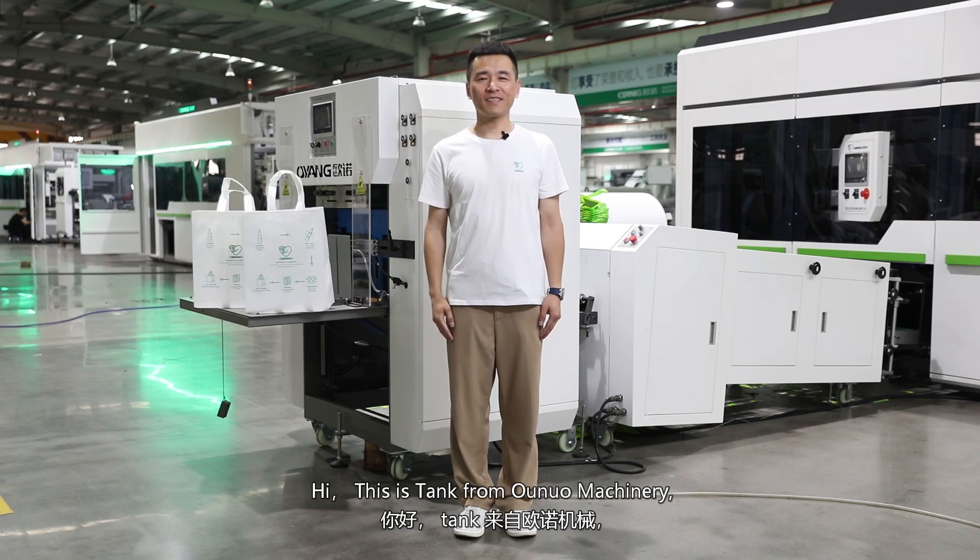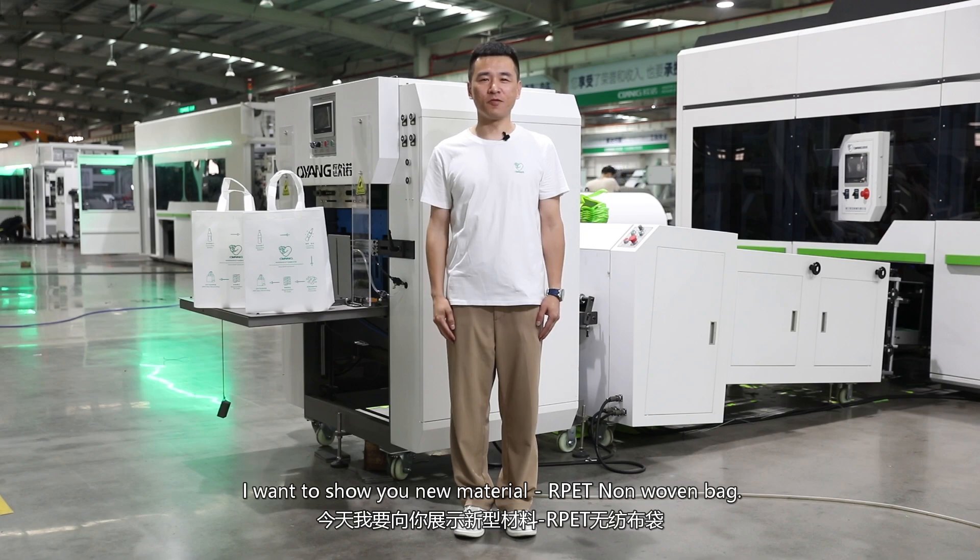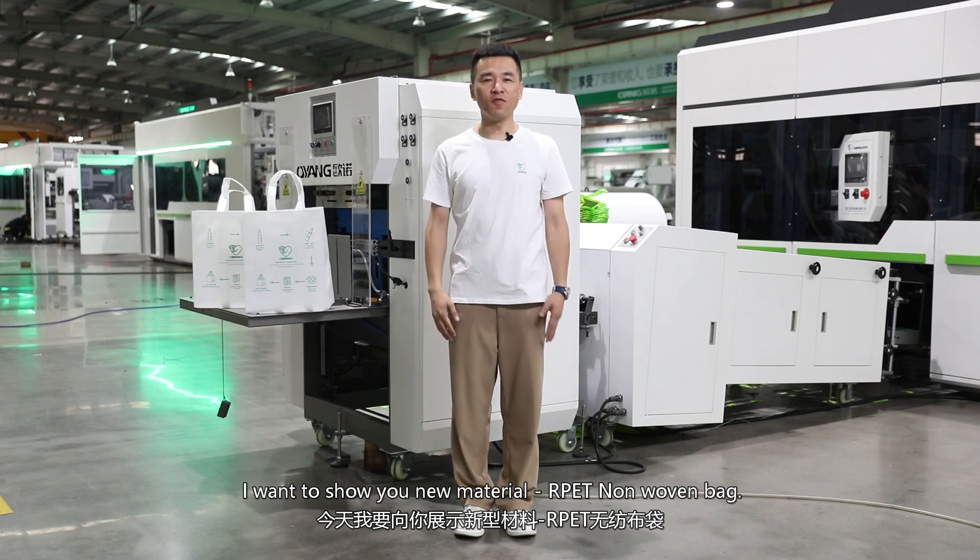Hi, this is Tank from Onur Machinery. I want to show you a new material: the RPET nonwoven bag.